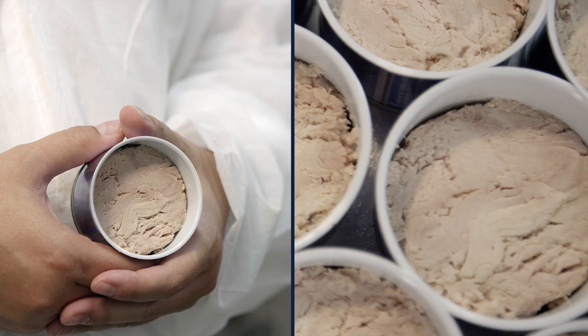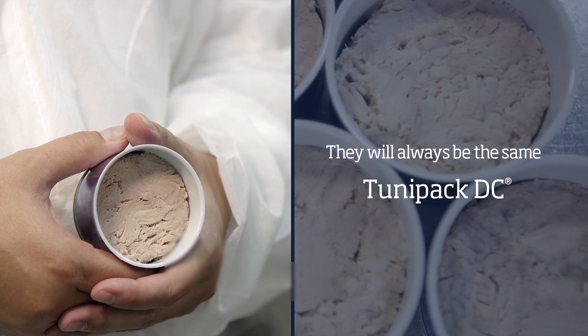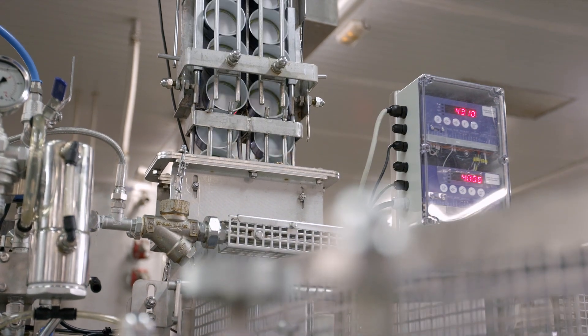These cans are the same. They will always be the same. We can now say that all of these will also be the same.